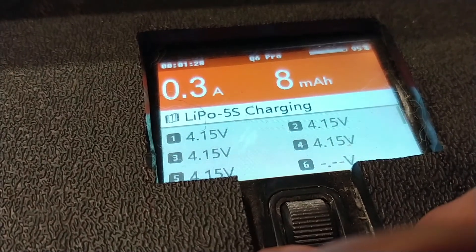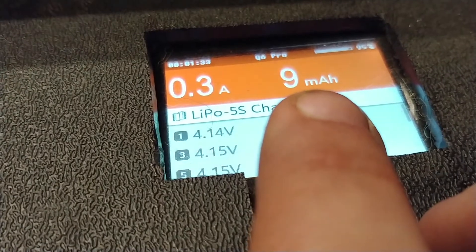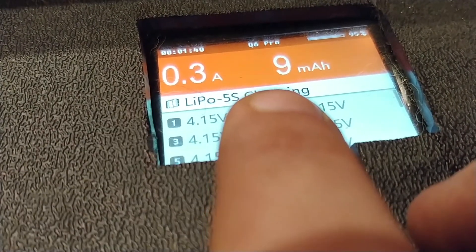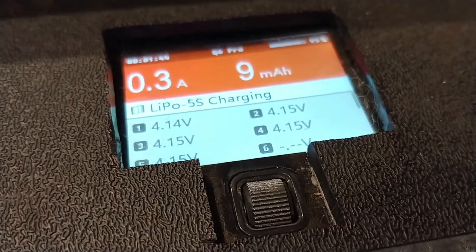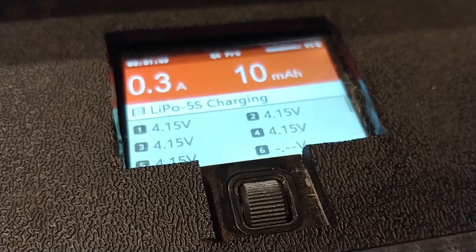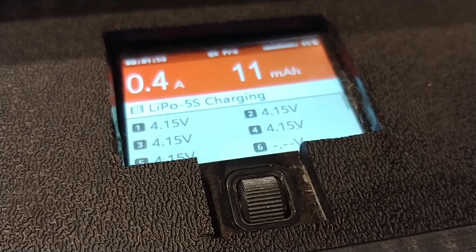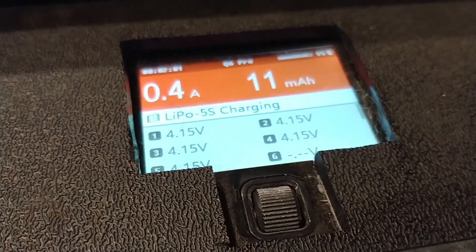Once this thing is done charging, it'll beep and turn green and continue to balance. Once it's done balancing, it'll beep and turn blue, so you know it's completely done. The faster charge time is pretty much the main goal of this mod. It seems to be working really well, other than that one battery that I shorted out. Follow exactly what I explained here and you should be good.